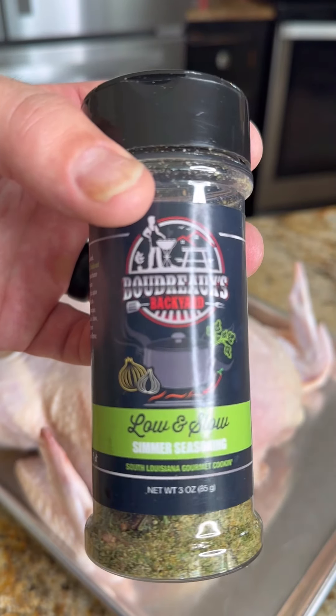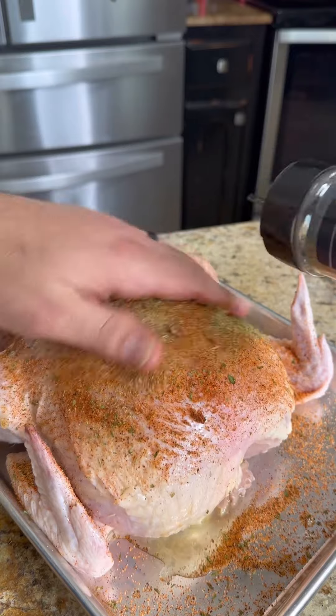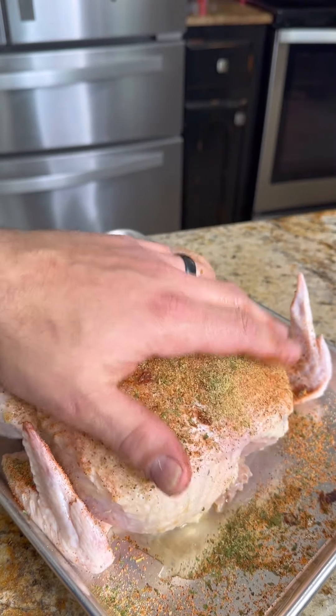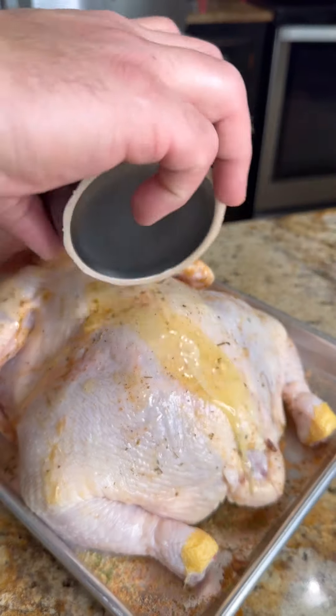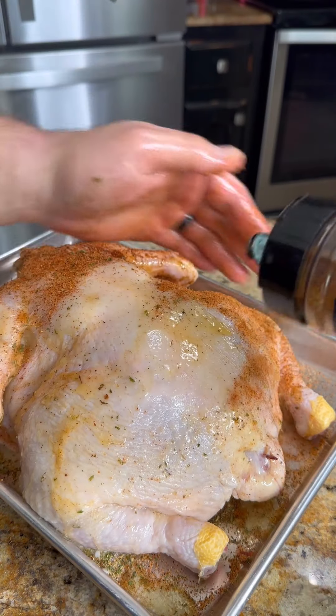I'm also using that Boudreaux's Low and Slow. What this is, is a savory blend of herbs and spices meant for anything that you're going to cook nice and slow. Go ahead and flip that bird over and we're going to repeat the whole process.